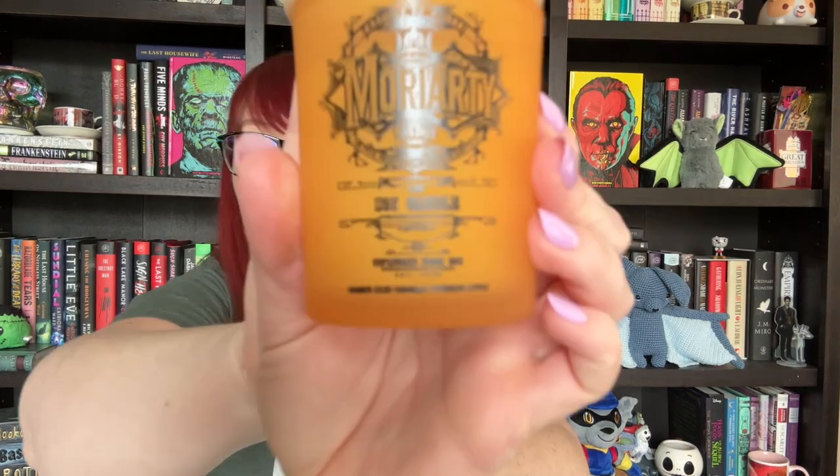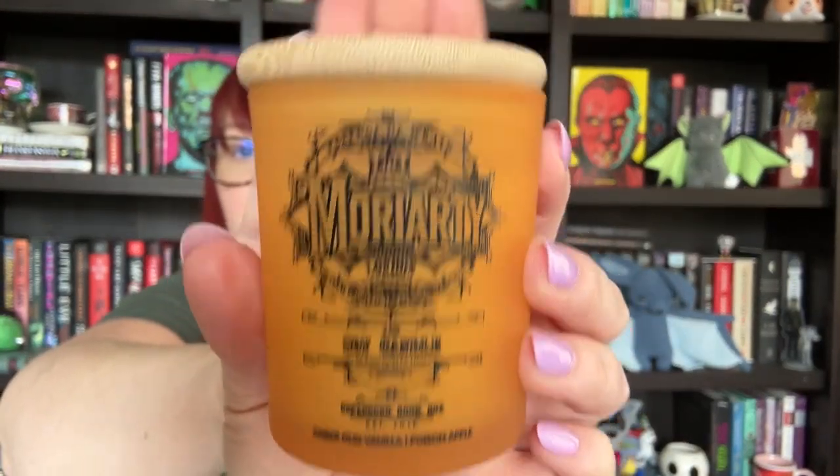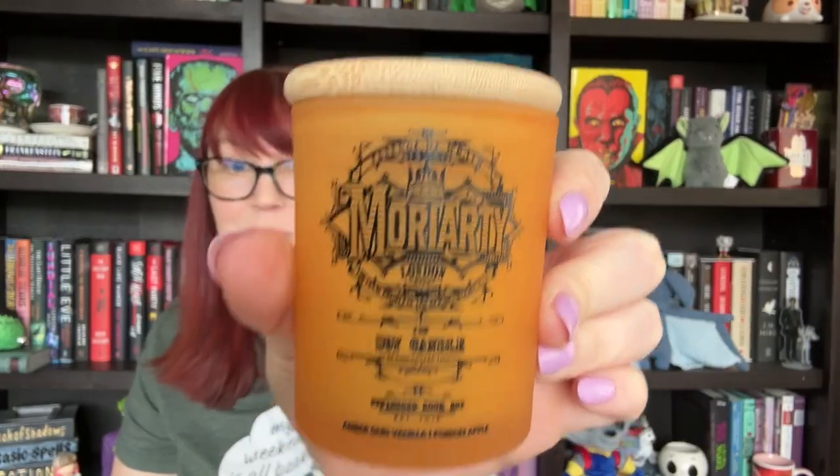Moving right along, we have a couple boxes and then a book. This is probably their candle. I am not sure what this is from. It says Essence of Wrath, London Soy Candle, Amber Oud Vanilla, and Poison Apple. I do like the colors. I feel like I know this, but I don't. I like this one — it's not super springy and it smells pretty good.